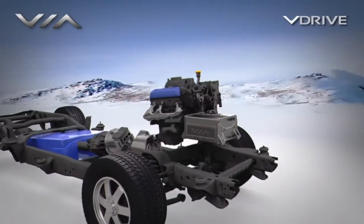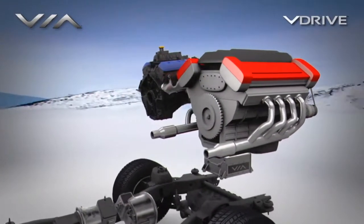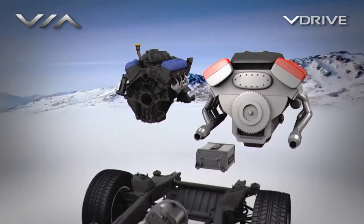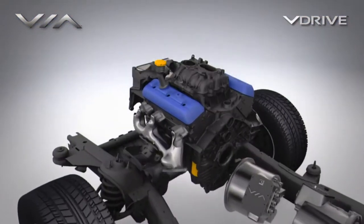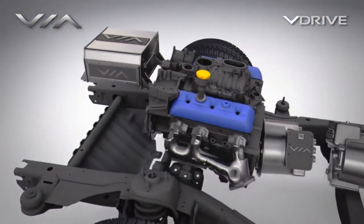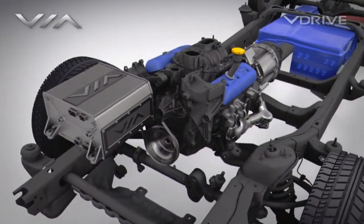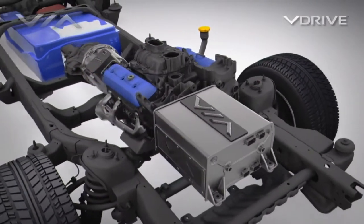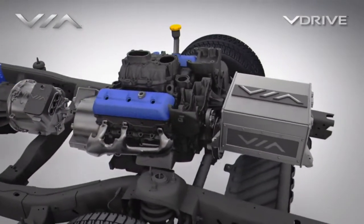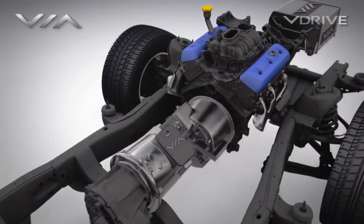Most vehicles of this size require a large V8 combustion engine. With Via Motors' E-REV system architecture, the combustion engine is only used occasionally to recharge the batteries. A smaller, more efficient 2 to 4 liter combustion engine can replace the stock 5 to 6 liter engine. The combustion engine is connected only to the electric generator and is not connected to the drive system.